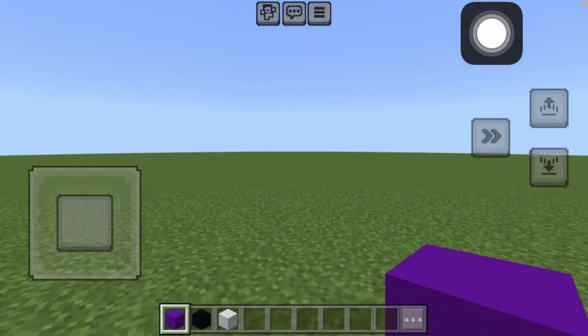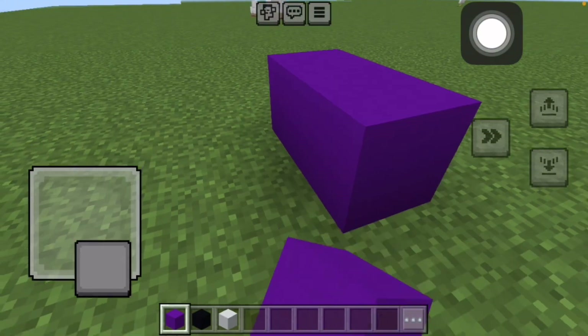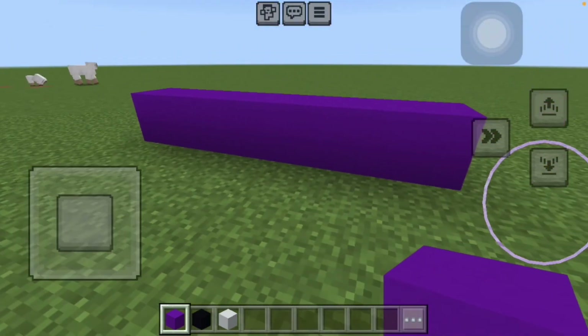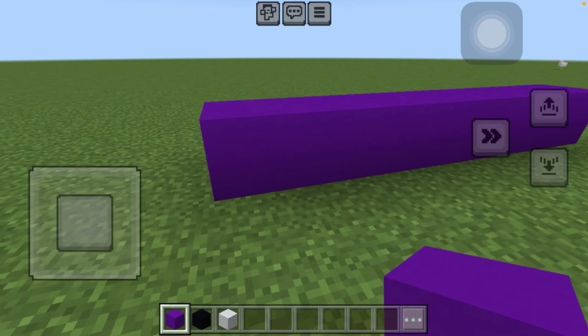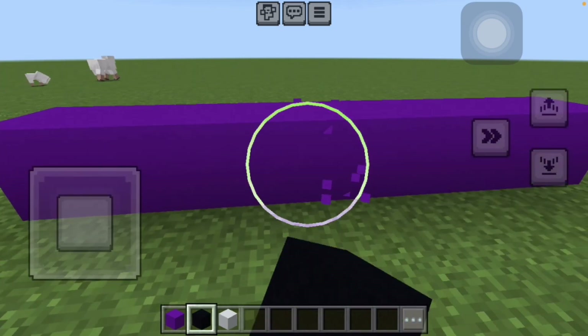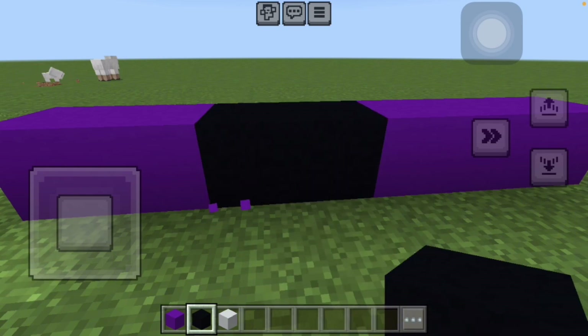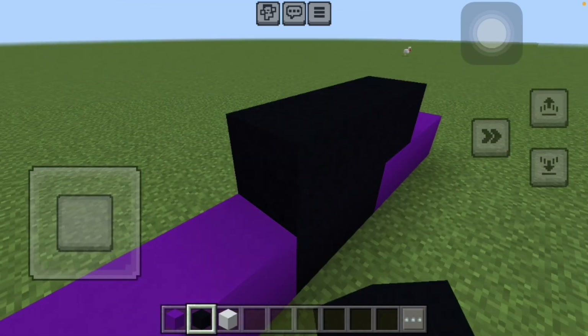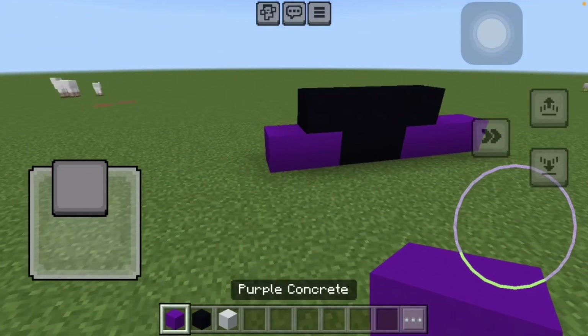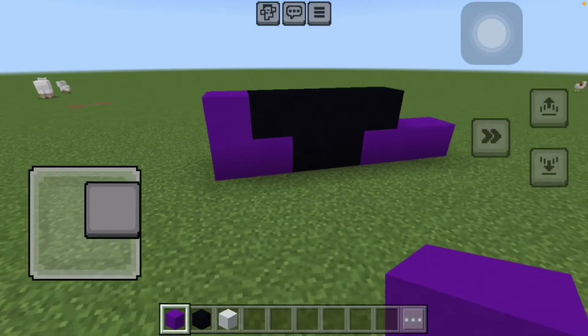So now what you want to do is build like these many blocks, and then we're gonna take away two and then just put them like that. We're kind of doing a pattern where every time it gets bigger and bigger.